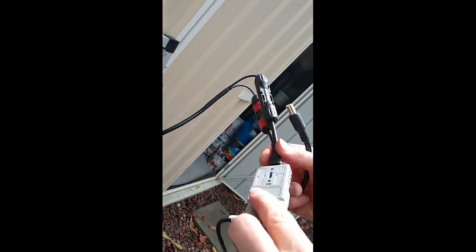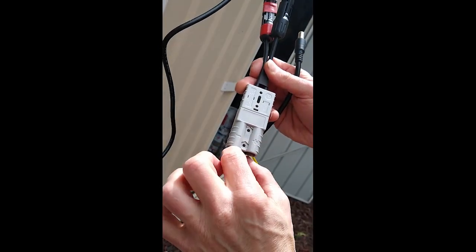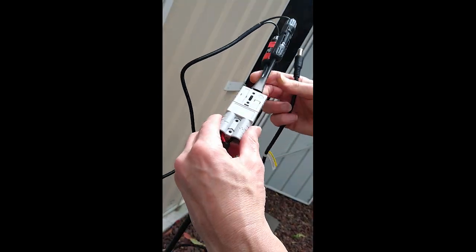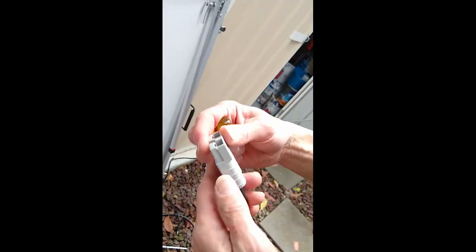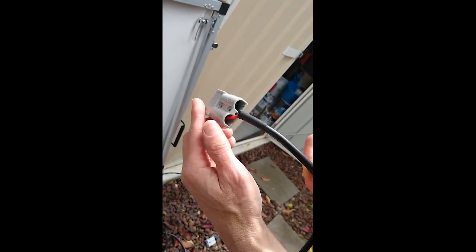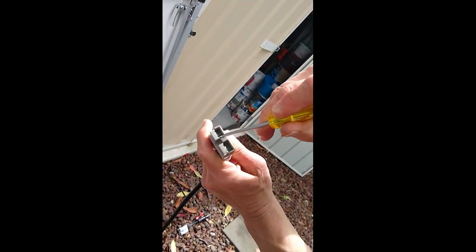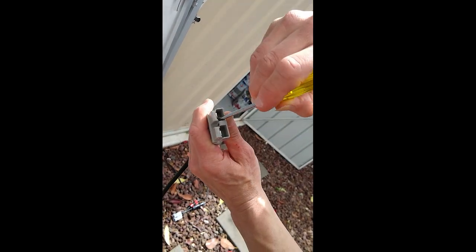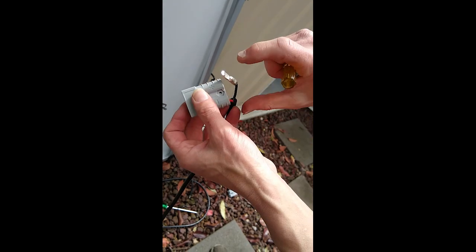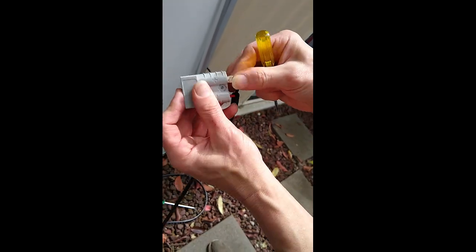One other thing you'll probably have to do is swap the plus and minus around in the lead coming from the solar panel. The Anderson connector has little clips — you just press them down and pull the pins out, swap them around, and clip them back in. Remember, nothing is connected to anything so nothing can happen.